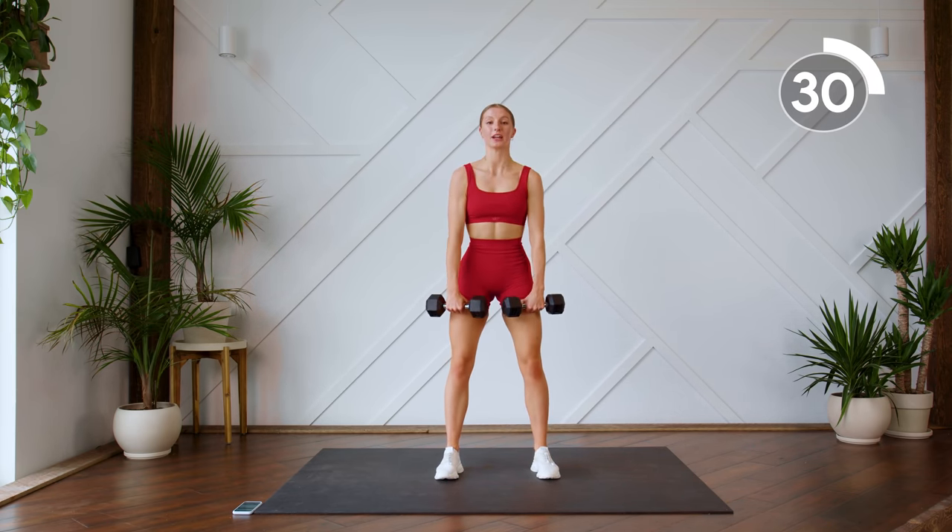We're doing our glute bridge with our lat drop. Tuck those hips under, press that lower back to the floor. I want you to hold that position as you're doing the glute bridge — really sit into those heels and press those hips up. Press that back to the floor, hold it there as you drop those arms, and then press the hips up.